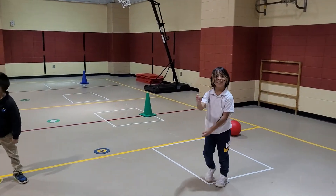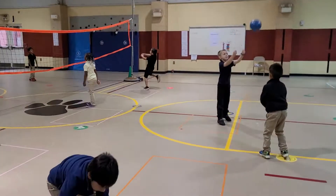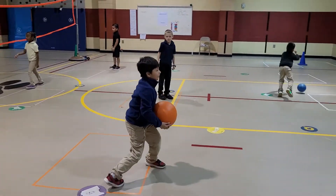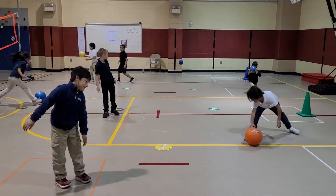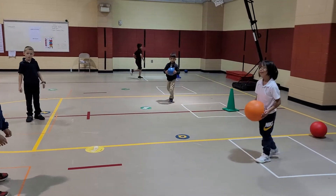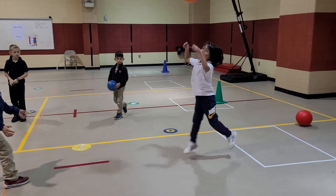Ooh, that was a good bump right there, my man. Excellent job. Show me again. Show me again. Try to bump. Toss it. That's one hand — that's okay. Try to put your hands together, thumbs together. Woo, almost!